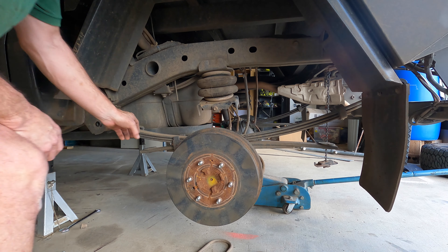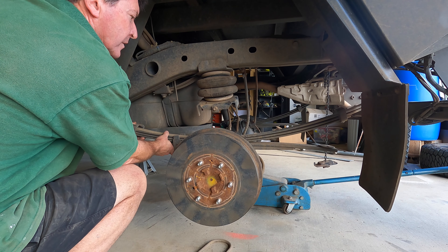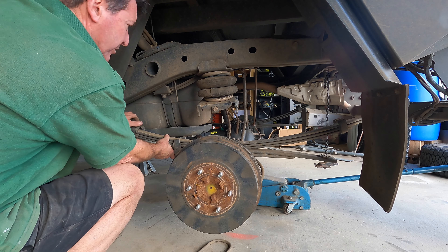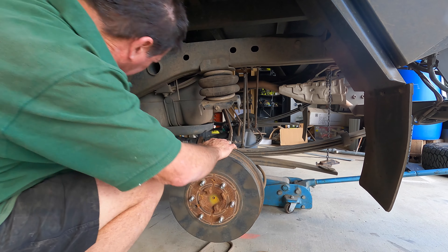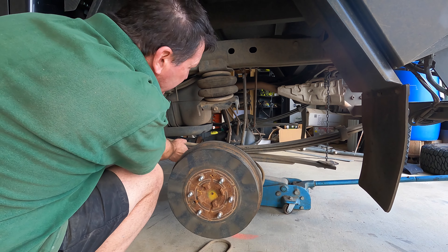I'll just get you to lower that jack a bit. A bit more? Yeah, a bit more — give us room to get the extra one in. That'll do it, as long as our brake lines aren't too stretched there. Maybe just up a touch. That'll do it.